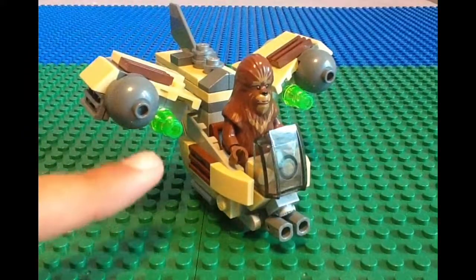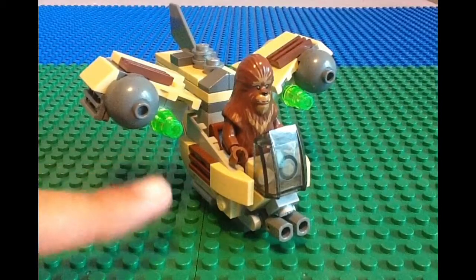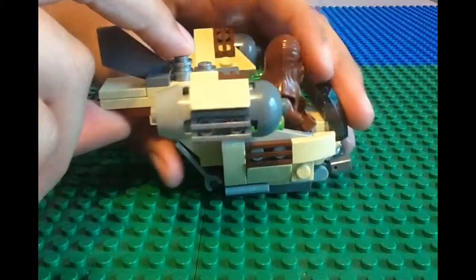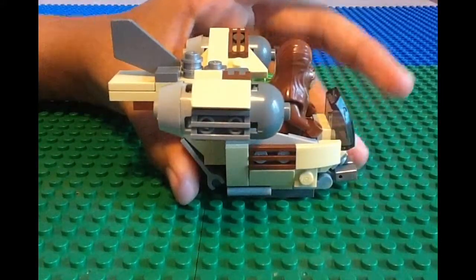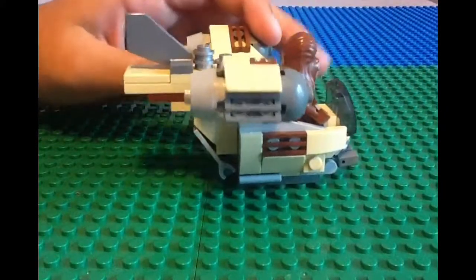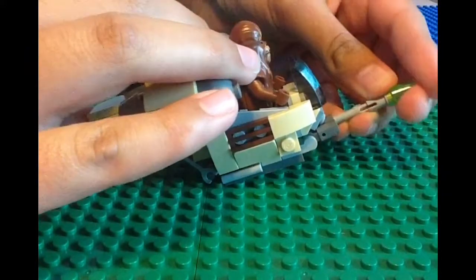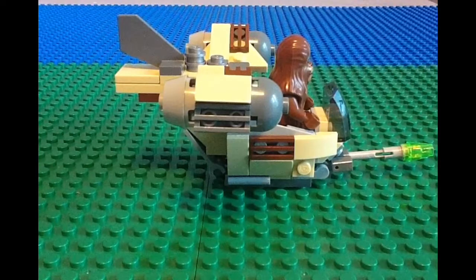These light green pieces are blaster shots that you can actually shoot out by flicking from the back, which is a cool feature for this gunship to have. You can even take them out and attach them to the cannons to make it look like the cannons are shooting. So this Wookiee Gunship can make a good display piece and play piece.